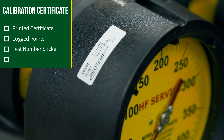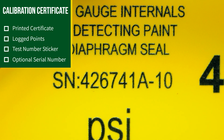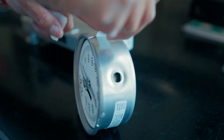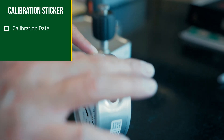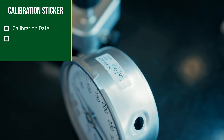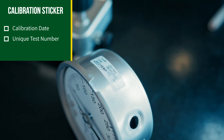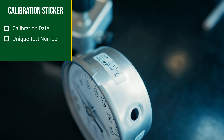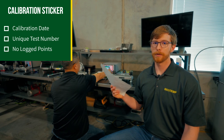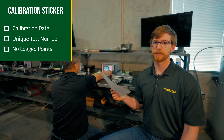As an additional option, RioTem can print a serial number or tag number onto the gauge dial to tie the calibration report to the gauge. The calibration sticker option includes a sticker on the gauge that states the date the gauge was calibrated and a unique test number that, when given to RioTem, links back to the reference instrument used to calibrate the gauge. There are no logged points or a printed calibration report provided with the gauge when the calibration sticker is selected.